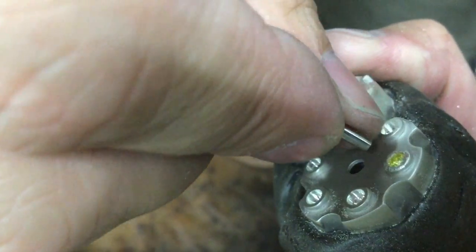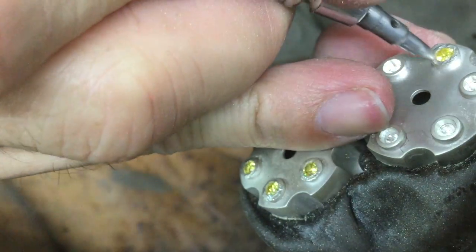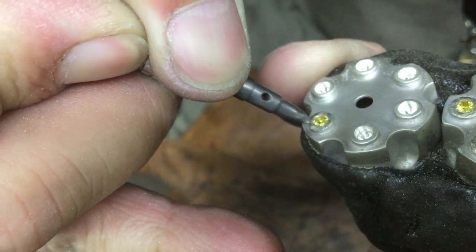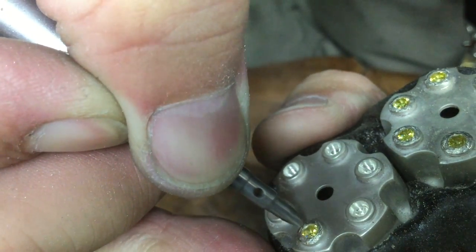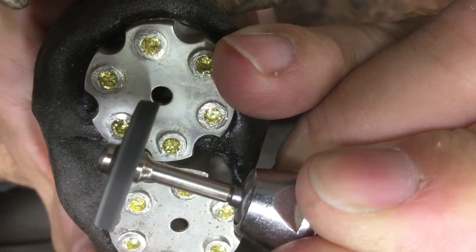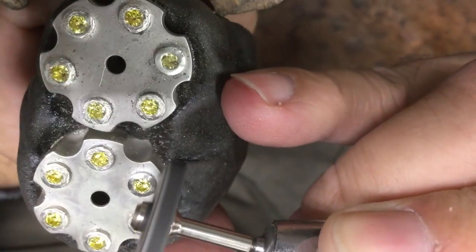I'm also using a hammer handpiece to push the metal over, but this isn't necessary — you can just use a pusher. Once your stones are secure and they're not coming out, you can start the cleaning process. I'm using a rubber wheel to slowly go around the edges, and the good news is that this won't mark your stone.